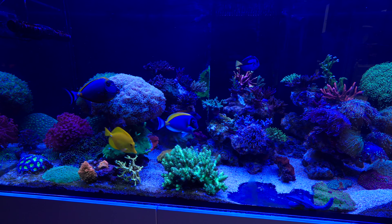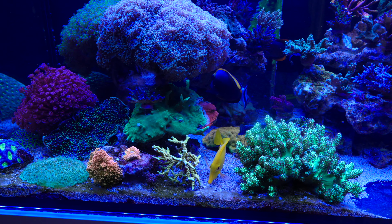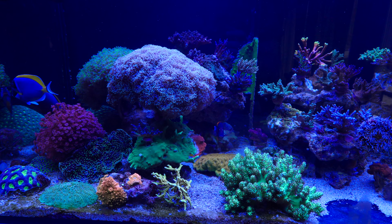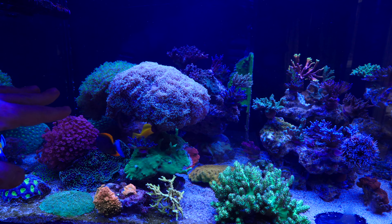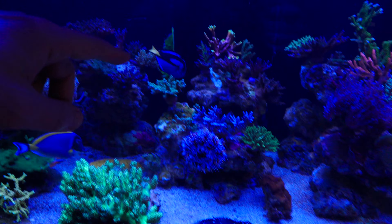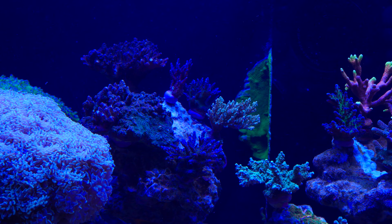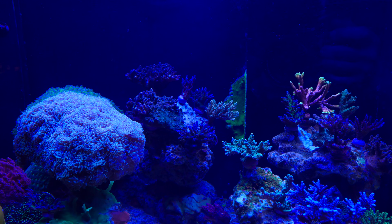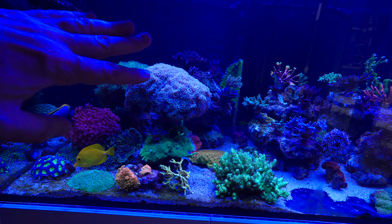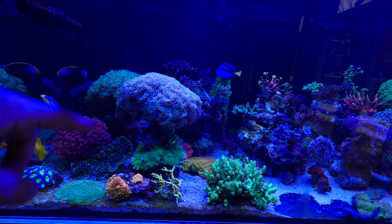The left side looks a little bit better. I've taken the large hammer and placed it on this temporary rock over here — temporary because the next step is going to be working on the left side. For now I've taken the big colonies from down below and placed them over there, which is not a bad spot for them for now. The next step will be to work on these two bushes of frogspawn and hammer.